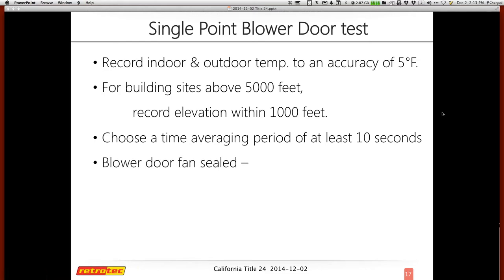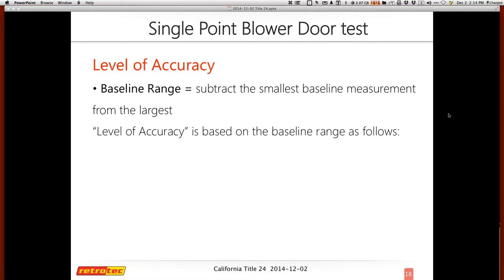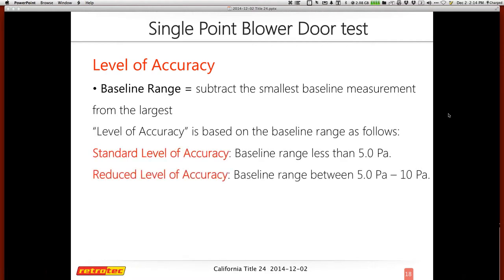You start with the blower door sealed and take five independent baseline measurements, averaging them. There are two different types of baselines. The first determines the level of accuracy: subtract the smallest of your five readings from the highest to get the baseline range. A range of less than five puts you at the standard level of accuracy. A range between five and less than ten is a reduced level of accuracy. If your range is ten or above, you cannot perform a single point blower door test.